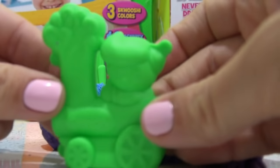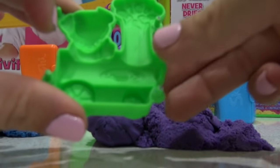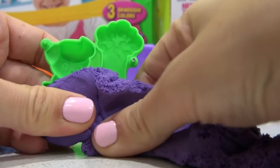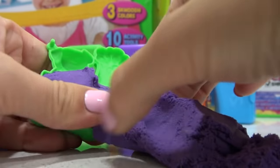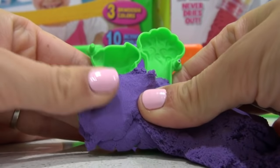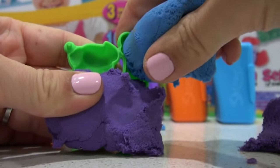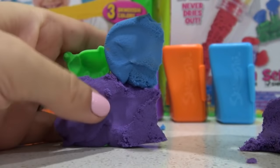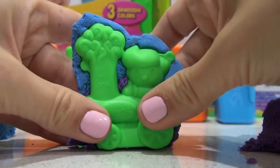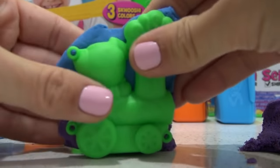We'll get our little train mold and use two different colors — blue and purple. We'll use the purple for the train body, squeeze it in there, make sure it's nice and tight, and put a bit extra. Then we'll use the blue for his face and also the steam of the train. Now I'll get to the back of the mold and press that firmly together.